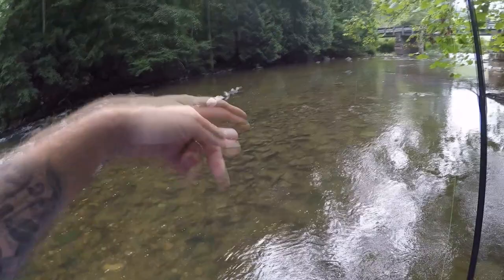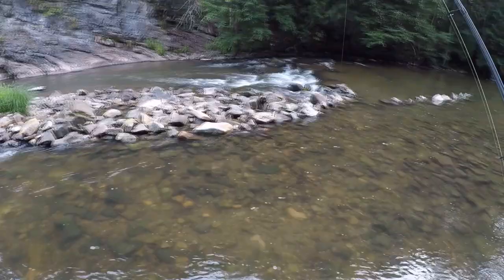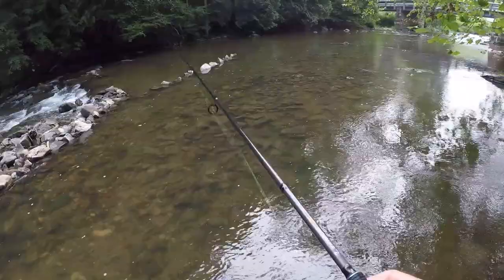Looks like somebody's been up here catching helgramites. The way we used to do it, you'd stack all the rocks to make a swift spot like this and wash all the helgramites down into the net. Pretty sure that's what they were doing here from the looks of it. Hopefully we can find something bigger than that today, so stay tuned.